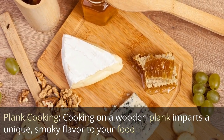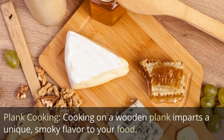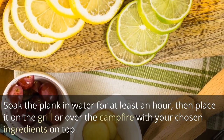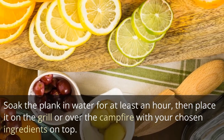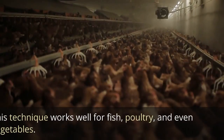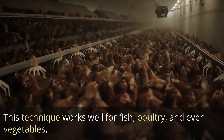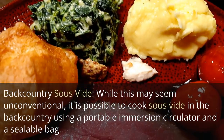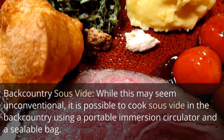Plank cooking: Cooking on a wooden plank imparts a unique smoky flavor to your food. Soak the plank in water for at least an hour, then place it on the grill or over the campfire with your chosen ingredients on top. This technique works well for fish, poultry, and even vegetables.